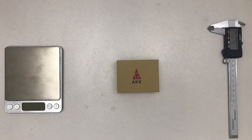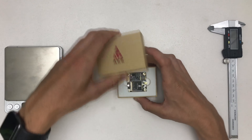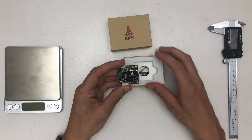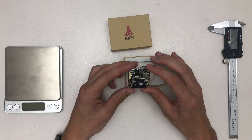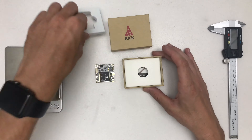Hello, welcome to a quick unboxing of the AKK FX2 Ultimate Video Transmitter. This is a 5.8 GHz video transmitter with a whopping 1200 mW maximum output power and it goes as low as 25 mW, so this is really, really cool.